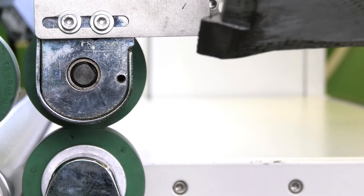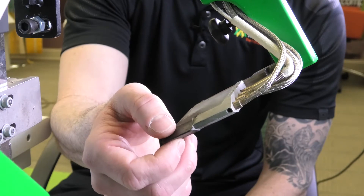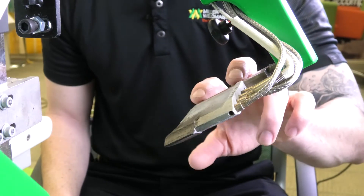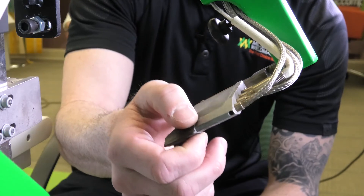We're going to set the machine up to do acrylic welding. The wedge should always have a little bit of play in it — you should always be able to move it up and down just a little bit. We never want to tighten the two bolts on the back of the wedge. We always want that little bit of movement there.